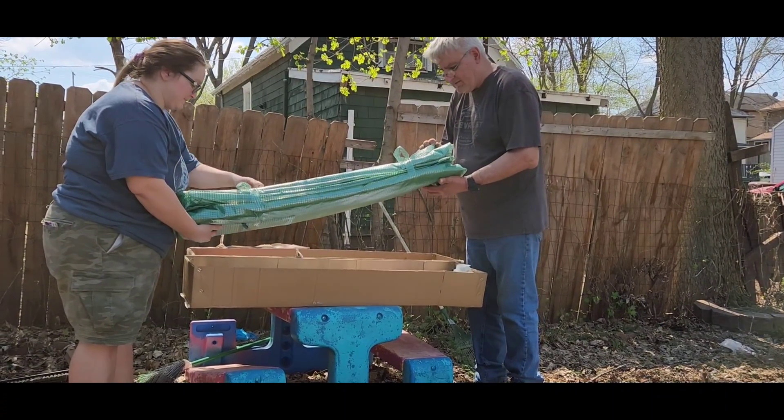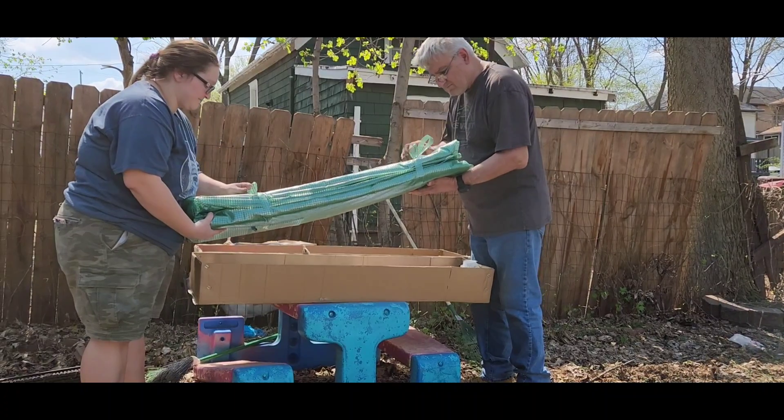Alright guys, so this is the Weber Greenhouse. It is 12 by 7 by 7.